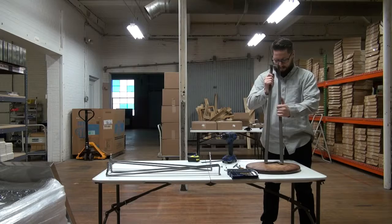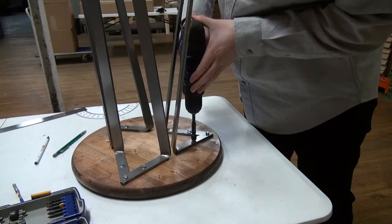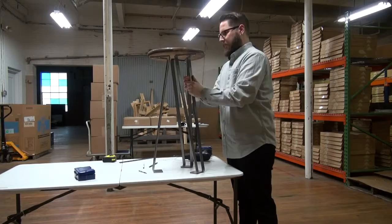Once you have the holes placed you can attach the legs. Place one leg on the table top and using your power drill or ratchet fasten down the leg. Repeat with the other two legs. Once you have fastened all your legs to the table top you can now flip over your table and enjoy it.